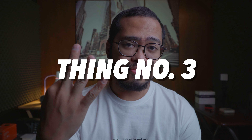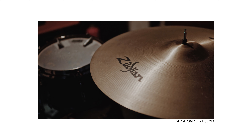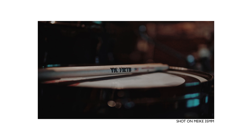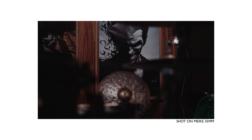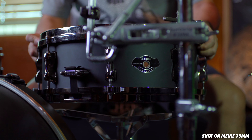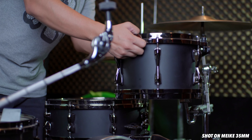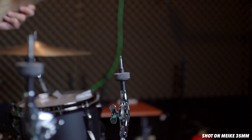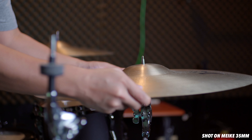Thing number three: it's a legitimate f1.4. I like that word — legitimate, not legit, legitimate. Because of that, this lens is good in low light situations. I tried taking pictures of my drumset in my not-so-well-lit studio and I got no problem using this lens. Not only that, but this large aperture is the key to that blurry background. So for both photography and videography, this lens is very much reliable.